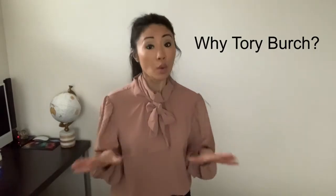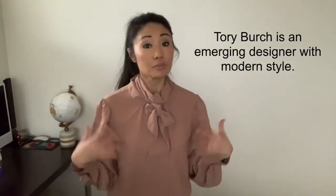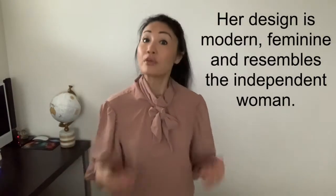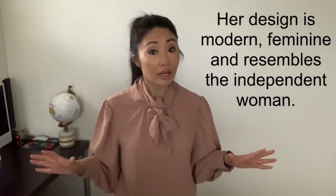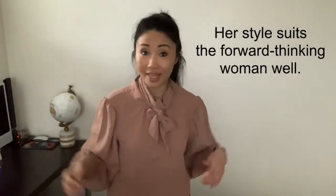Let's get started. Number one: why the Tory Burch bucket bag? Tory Burch is a designer that has been emerging to me. Her designs appear very feminine but also very statement-making. Her style is comparable to that of the late Kate Spade, and that type of style is really suitable for the forward-thinking, working,